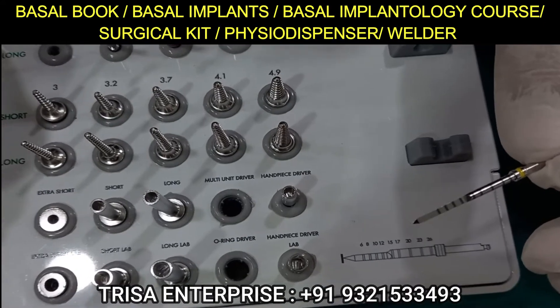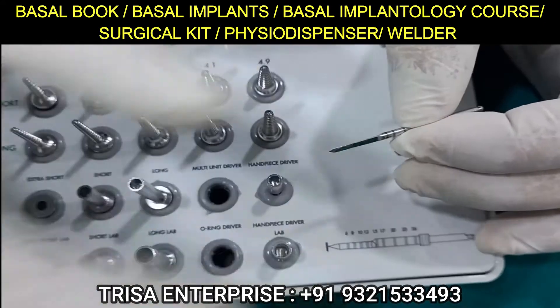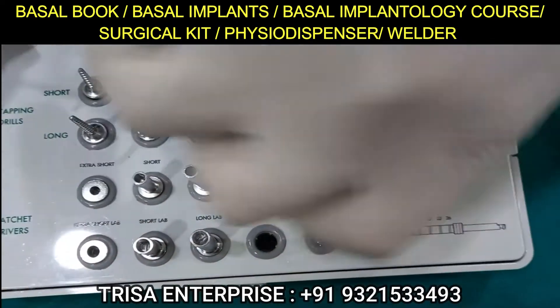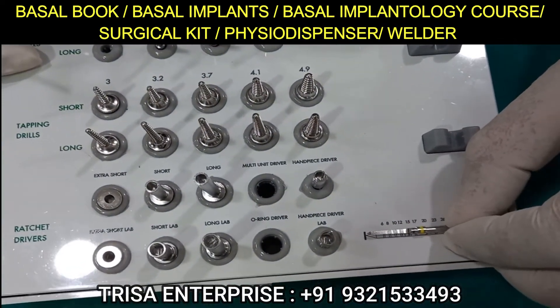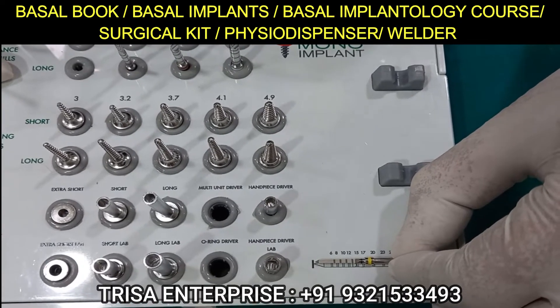Immediately above the dent there is a 15mm mark, then 17 and 20. Ninety percent of cases will complete within this range. Alternatively, you can use the shorter drill — in that case the stopper is fixed at exactly 20mm.